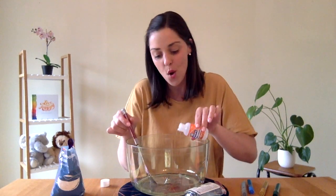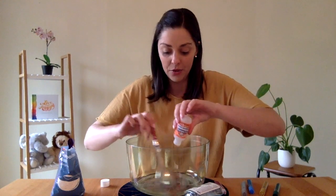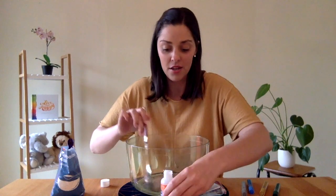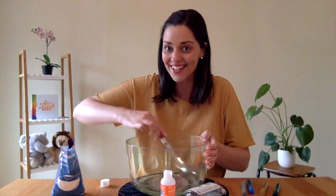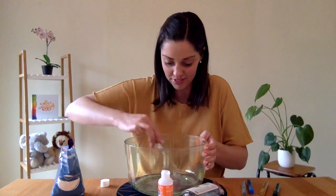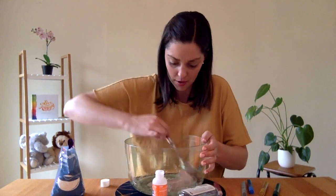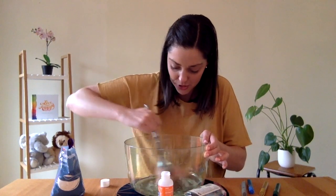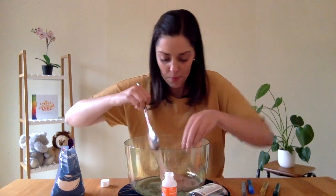Let's make some slime! This is so magic — once you've poured it in, your slime will no longer be sticking to the bowl. It'll be sticking to itself. My slime is looking awesome. My slime has officially stuck to itself and it's just one big glob now.